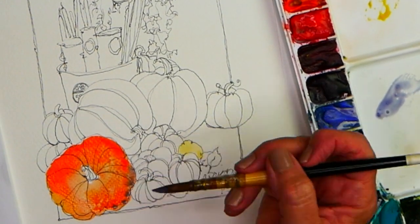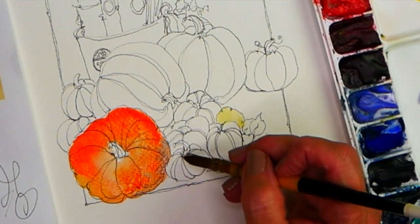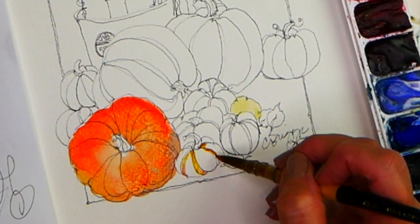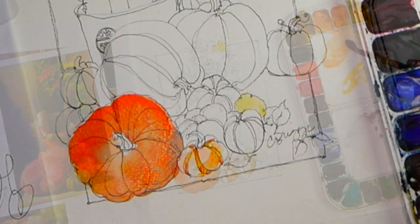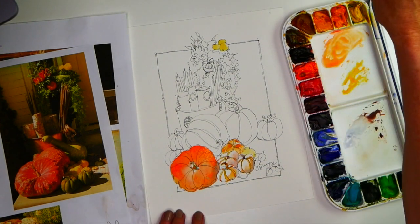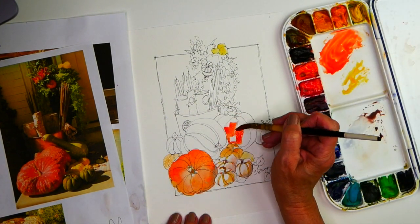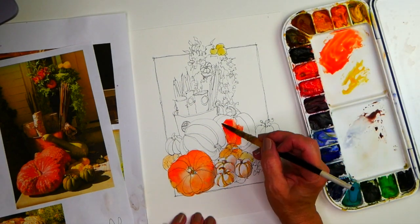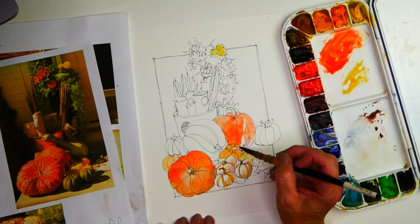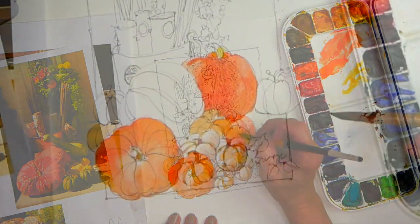I use a range of warm colors and cool colors in this painting — from orange, Naples yellow, and quinacridone gold, to dropping in a touch of lavender for my shadows. Mostly, the pumpkins are Naples yellow and orange. This makes a nice warm pumpkin color and then I drop in a touch of lavender.